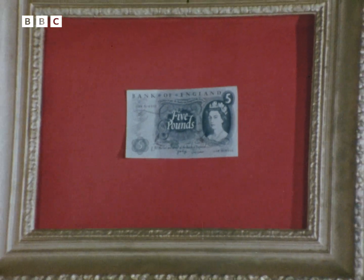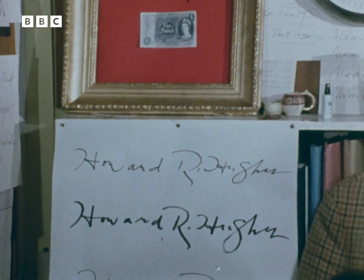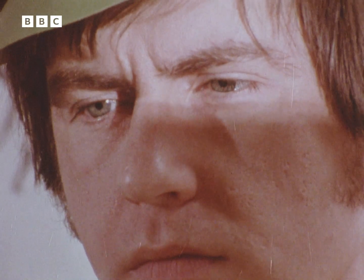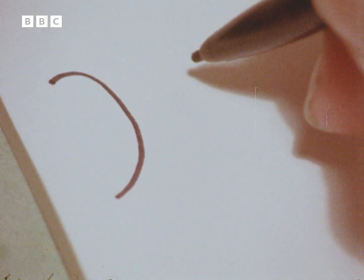Few forgers fool the best experts, but there are a great many forgers who can deceive the man in the street. Even amateurs can fool machines. The average human eye is still far superior at picking up visual details than any optical reading device built.